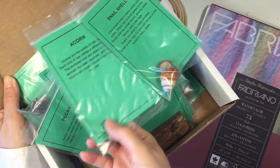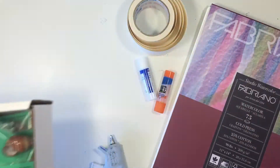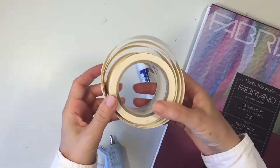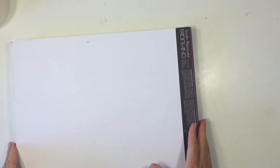It comes with all these different specimens as well as these little cards that describe what is in these little bags. But we want to put this onto a little display board because we found that we weren't really using it that much when it was all contained in a box.